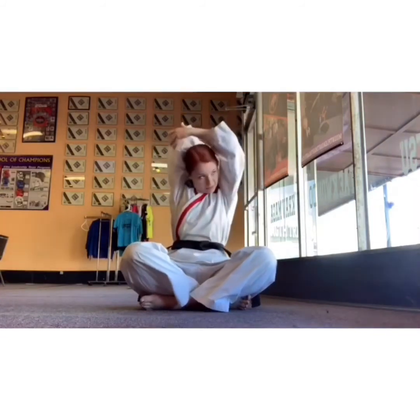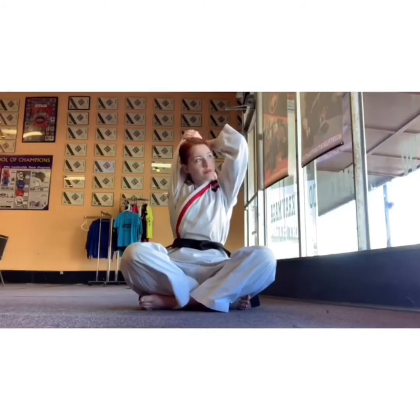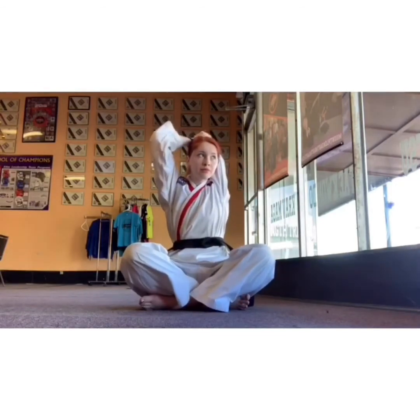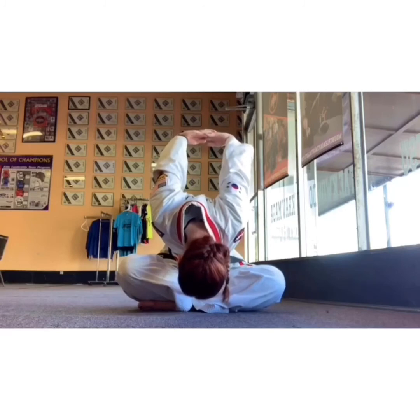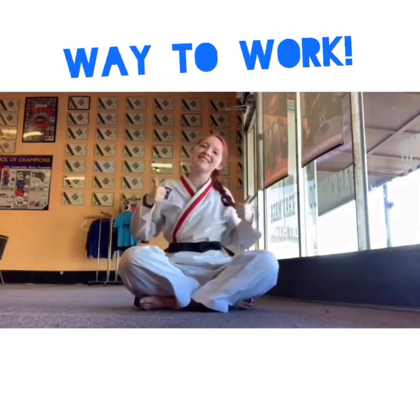Take one arm over and behind your head, pressing it down. Switch arms — press that arm down and behind your head. Here's a tricky one: lace your fingers behind your back and try to get them up as high as you can. If you can touch your head to the floor and bring those arms as far forward as you can without bending your elbows — that's awesome. Way to go, guys. We'll be right back.